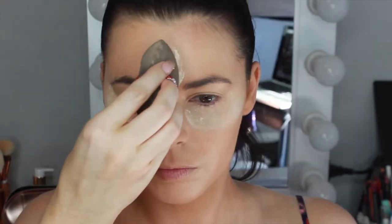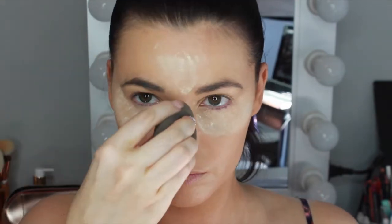To bake, I'm using the Too Faced Born This Way Loose Setting Powder and using my beauty blender to set all the areas I applied concealer.